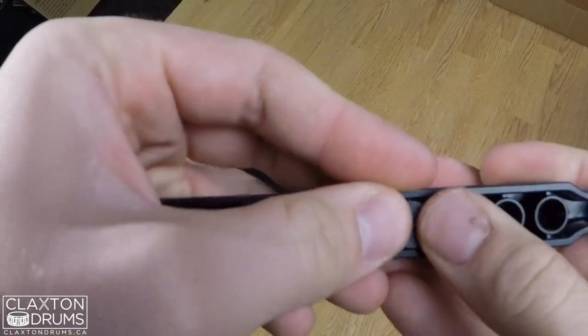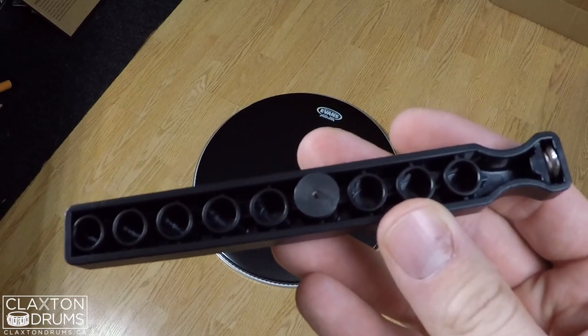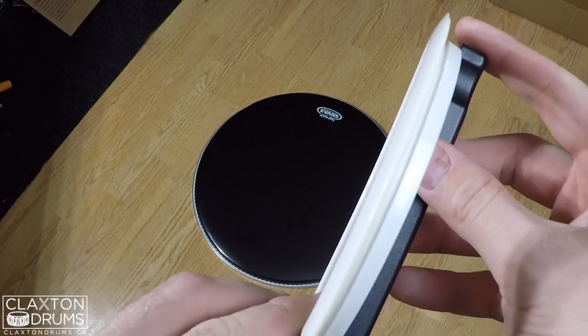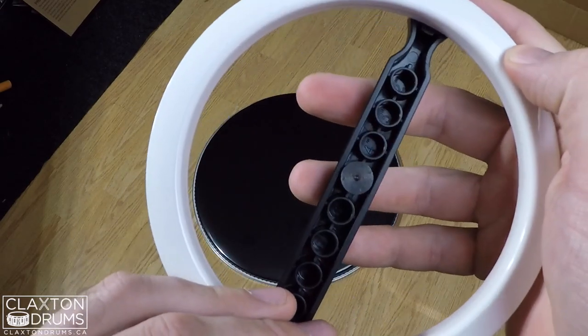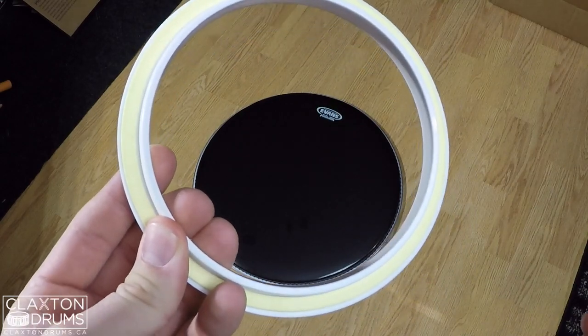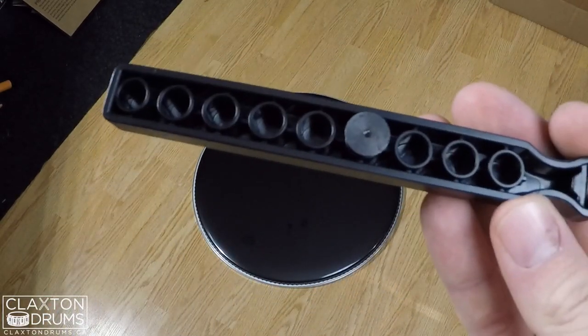So let's set this to five inch. Now, if you don't actually know what size hole you need, you just put it on the inside and go around — you can see that it's perfectly in the center. So you know that this is a five-inch hole. But anyways, let's get cutting.